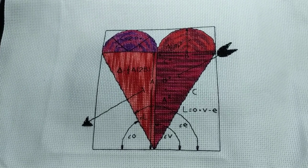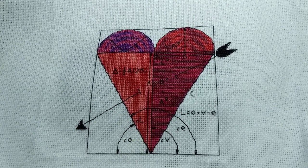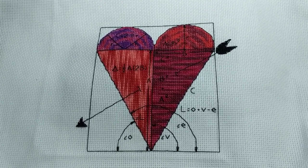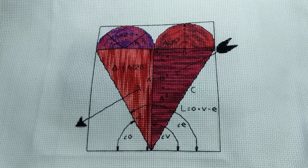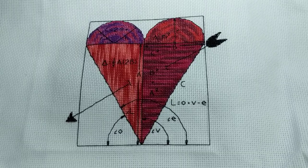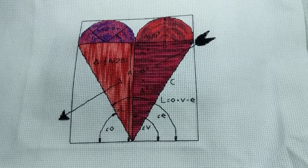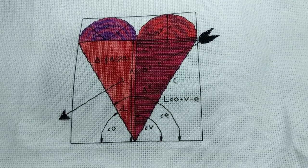Hi guys, this is Tash the StarCross Stitcher. It's the 18th of April and I'm coming to you today to film a quick update on all my Year of Whips pieces. I have only worked on 10 pieces — one of them is a Secret Project so I won't show you that — so I think I have nine projects to show you. All the other projects I haven't even worked on yet this year, and we're a third of the way through.